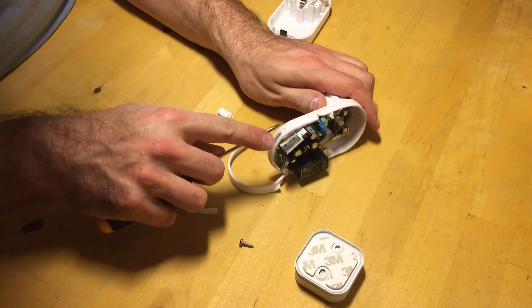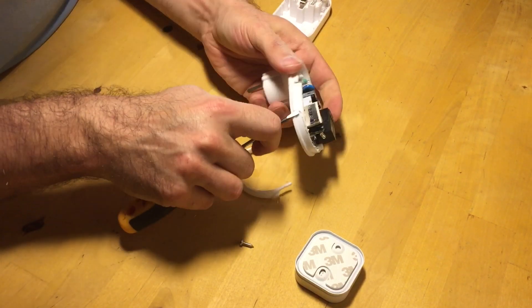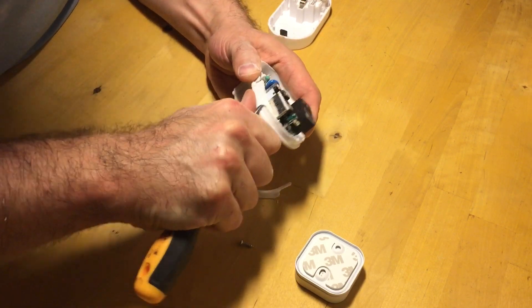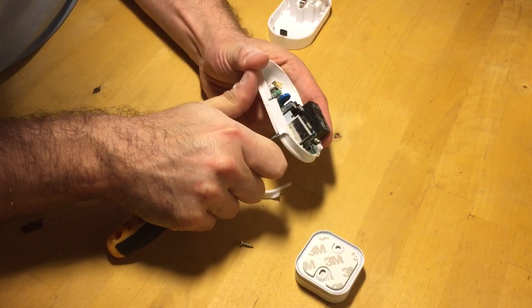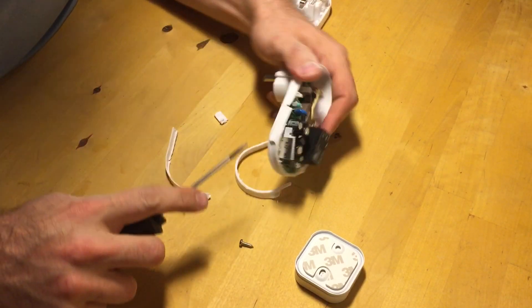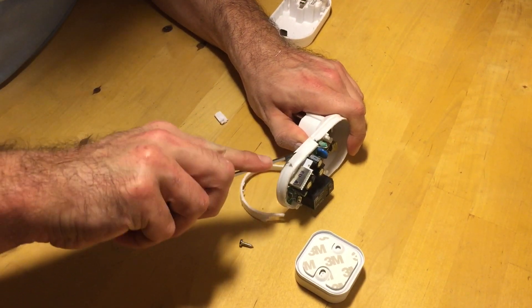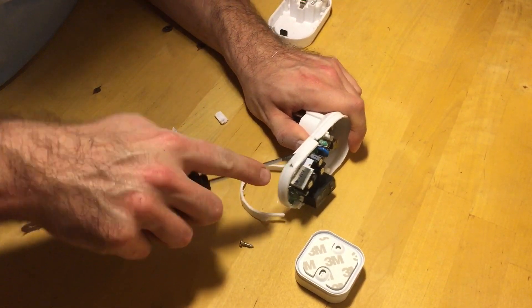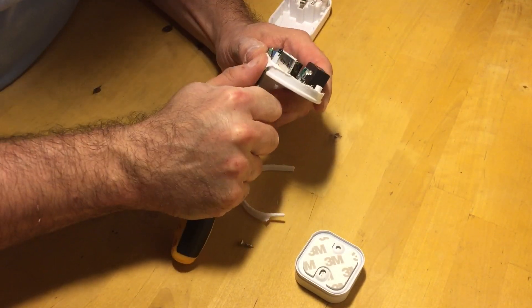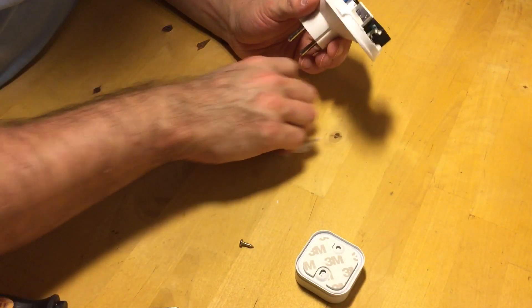We can actually see some of it is still attached here. If you could somehow get the screwdriver in here... it's not like you would be able to open it and then assemble it again. It's horrible. So I cut it with a Dremel.